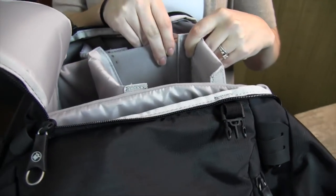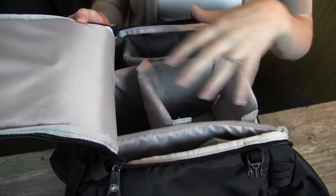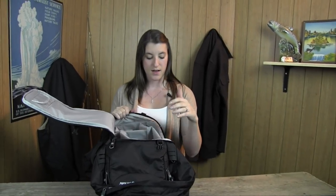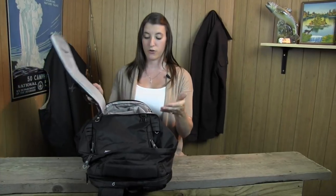Within this backpack there's a side zippered pocket that has padded Velcro walls. These walls can be moved so that you can adjust for different camera sizes, lens sizes, anything like that. It definitely keeps all your stuff safe and it worked really well for us.